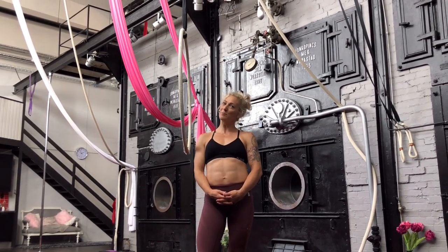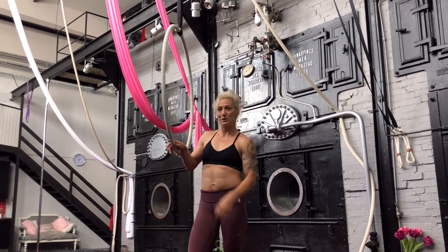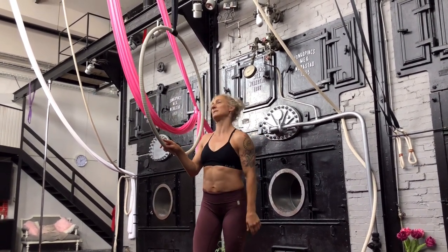Hi and welcome to my weekly tutorial. My name is Karin, I'm from Extraordinary Fitness, and today we are going to work on gazelle, extreme gazelle, and some easier versions of this kind of split on the hoop. You saw it before on the video, so now I will explain it to you.